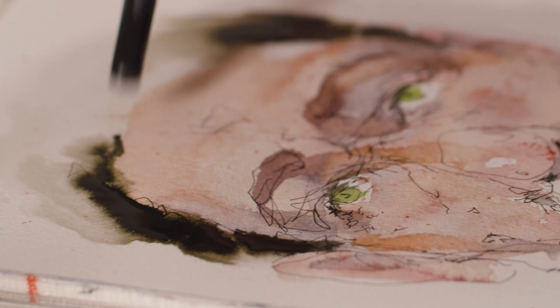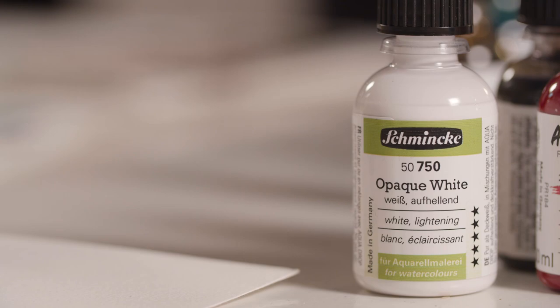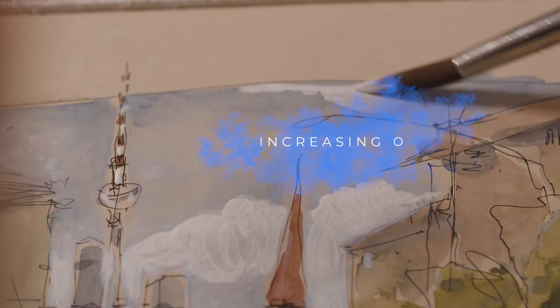Like other watercolors, you can use them on sketchbooks, watercolor paper, and on special primed canvases. The opaque white is a very strong white. You can use it for highlights, but you can even use it for mixing the aqua drop tones to get opaque tones.